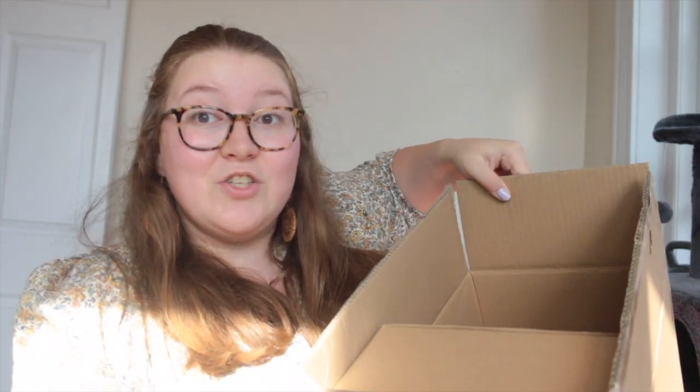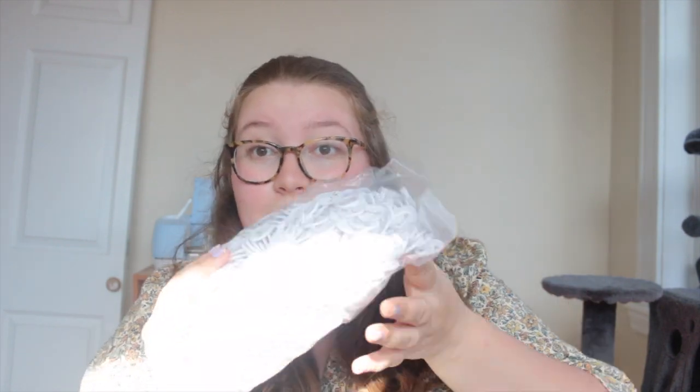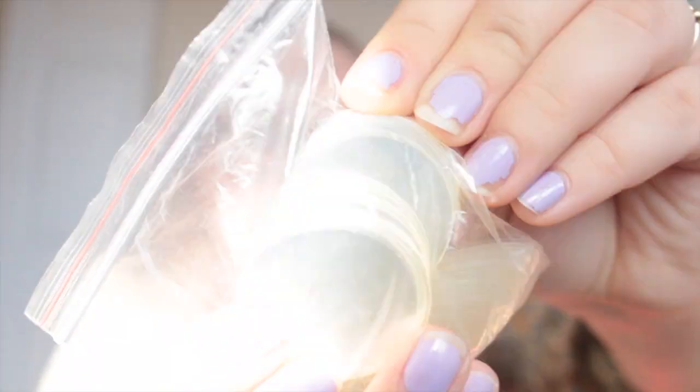I ordered a button maker so we're gonna unbox it together. It came inside this giant box and I did already start opening it, but we're gonna set it up together. The exciting thing is the button maker came with parts to make a thousand buttons! In this bag are all the button parts: the actual pin part, the metal plating part, and the circular clear laminate discs.